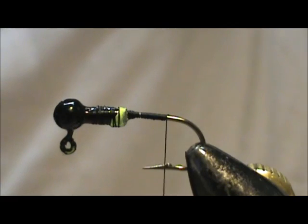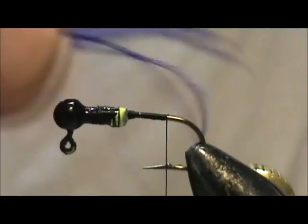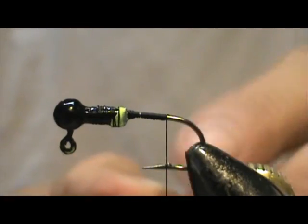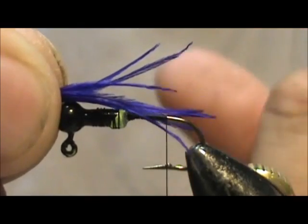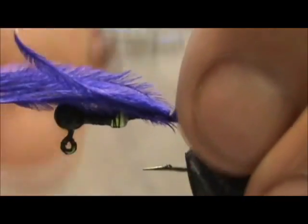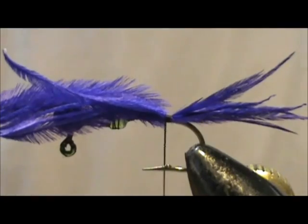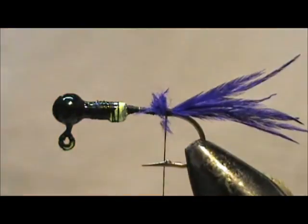Now, because I like this stuff so much, I'm going to use purple ostrich herl — there's about eight here. I'm going to make them the length of the jig. These are really nice; they swim really nice, the ostrich herl. It looks blue on film, but it is purple. And I'm going to remove the excess.